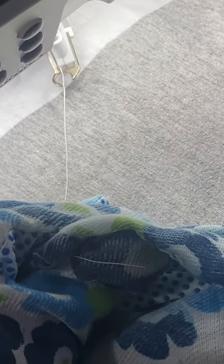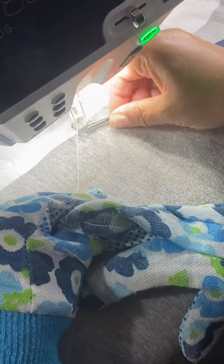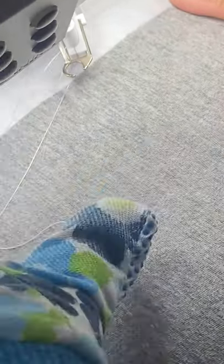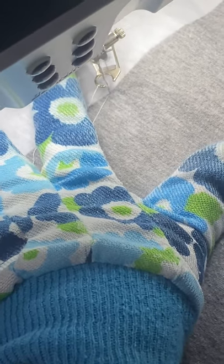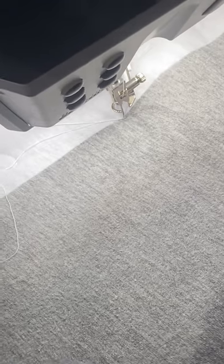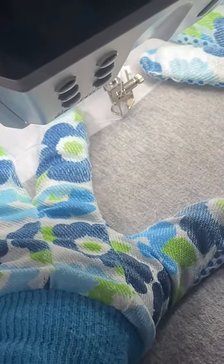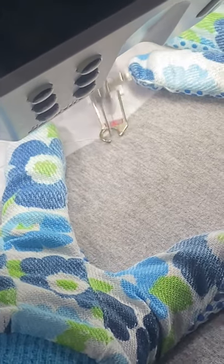First I lower my presser foot and I lower my needle to bring up my bobbin thread, just to keep it from tangling on the back. I use my tweezers to grasp and pull it up. I take the bobbin thread and the top thread and pull them to the side, holding with my hand, and I take a few stitches in place just to lock those stitches in to begin my meander or my stippling stitch.